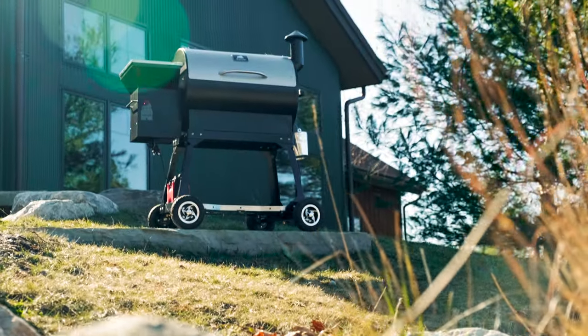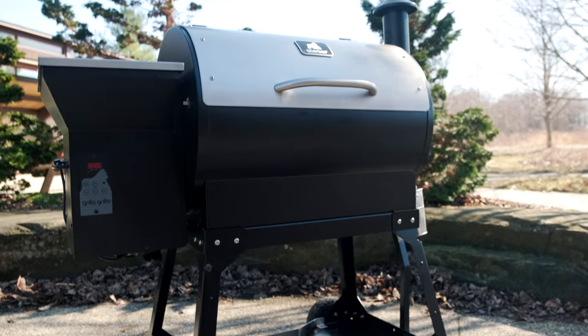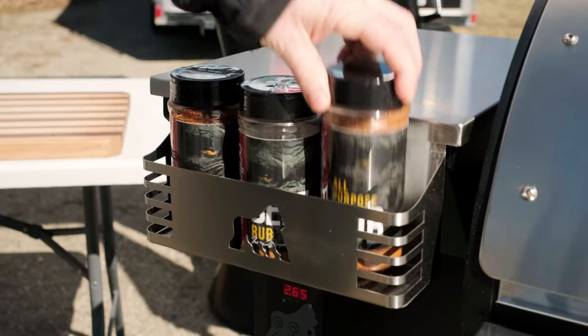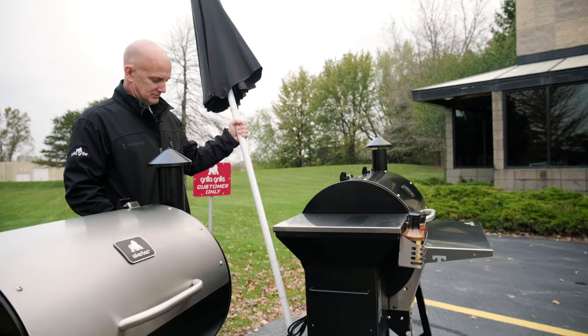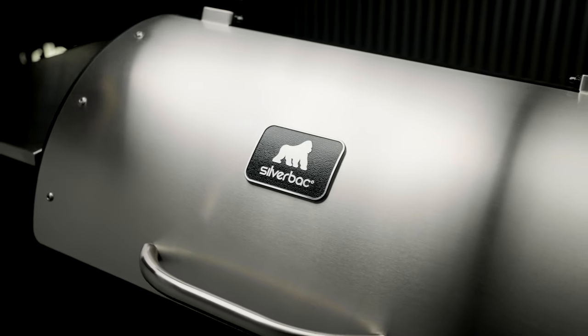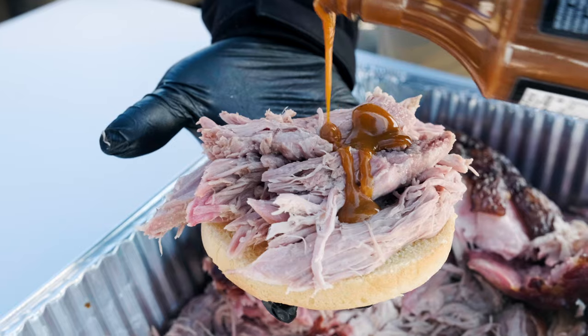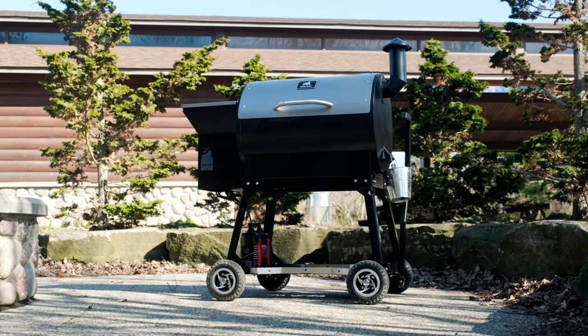Beyond the practical features, the Silverback AT just looks freaking awesome. Just like your truck, you shouldn't need an excuse to get that lift kit or trim package. Want to take it one step further? Fully load up your Silverback AT with a collapsible stainless steel front shelf, accessory trim pack, umbrella holder, and upper rack extension. Welcome to the jungle, baby.